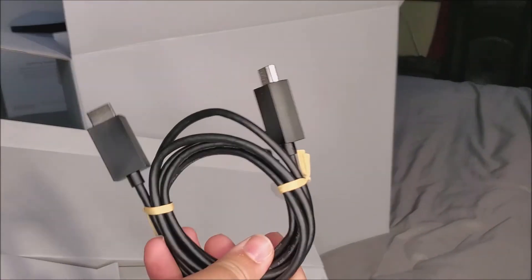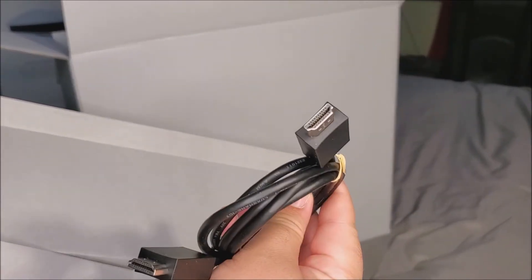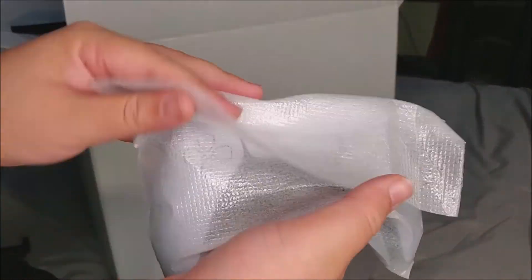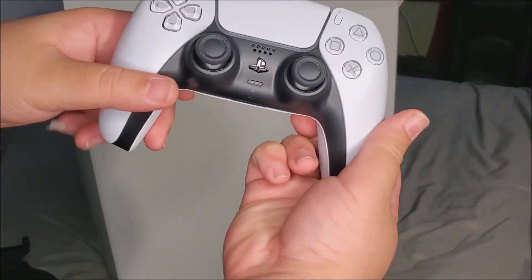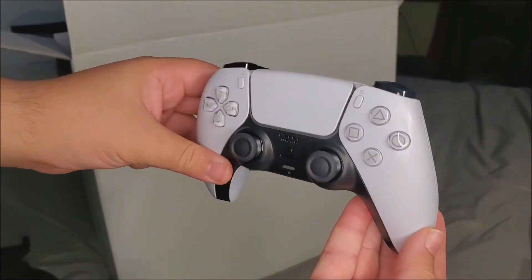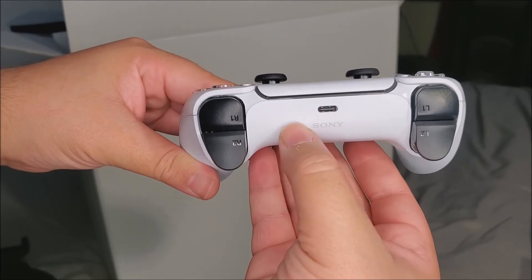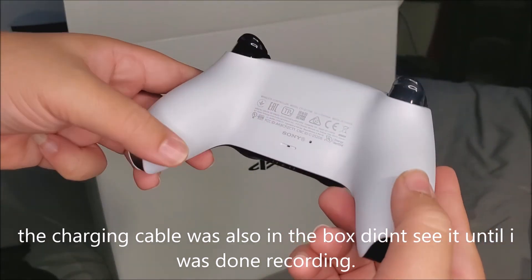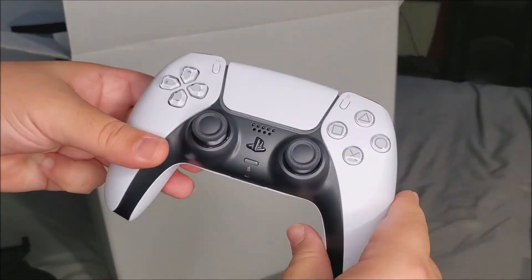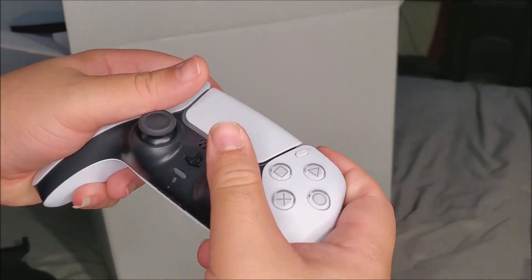Then we have the HDMI 2.1 cable — you can see that right there. And last but not least we have the controller itself, which looks really nice. It has a Type-C connection for charging and the Sony branding on it. This controller looks white — I don't know why some reviewers were saying it didn't look completely white, but to me it looks white and it looks and feels really nice.